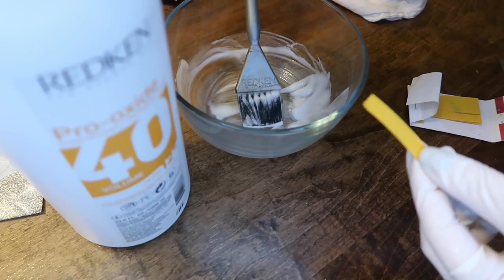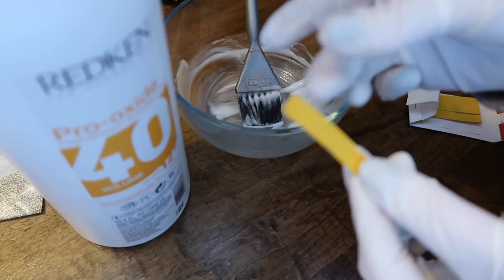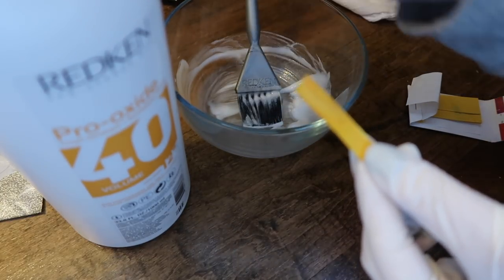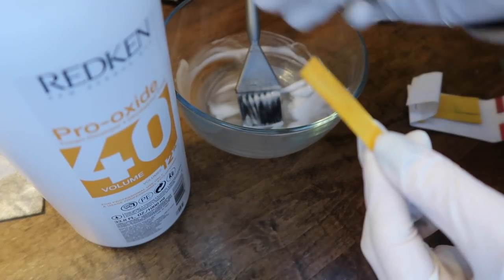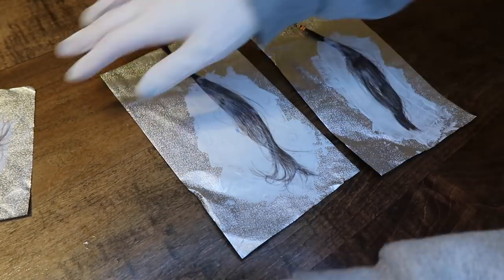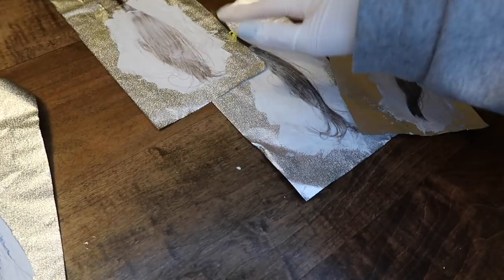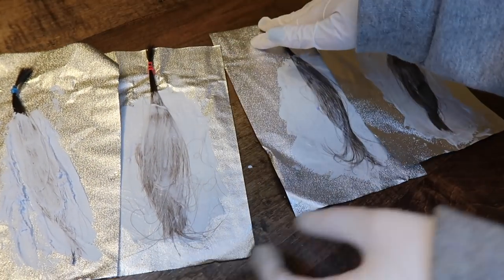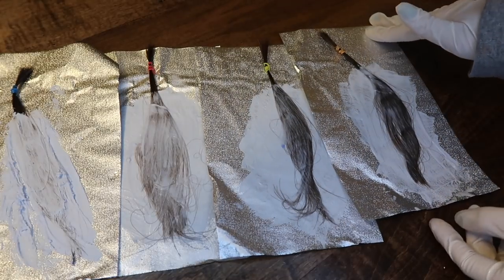In case you were ever curious, the pH of developer is always pretty acidic. So I went ahead and tested my 40 volume while it was sitting here in front of me. Here is a side by side. You can see what I mean by having a good balance of being saturated and coated. The one to two ratio obviously does it best.